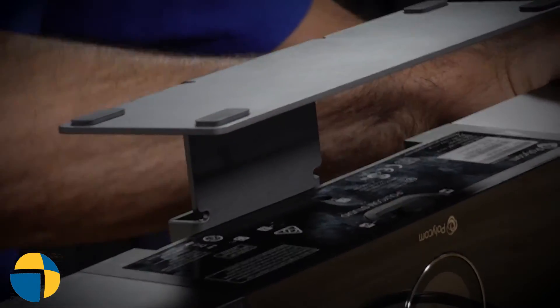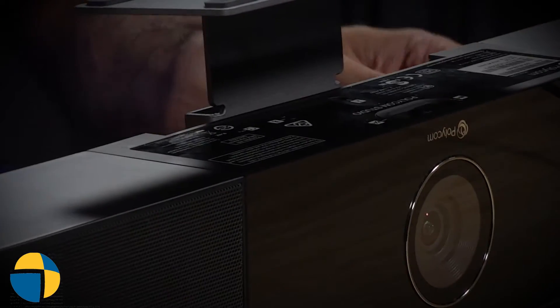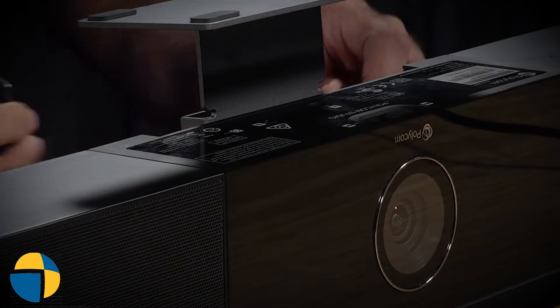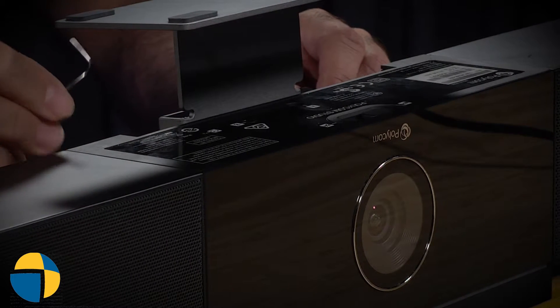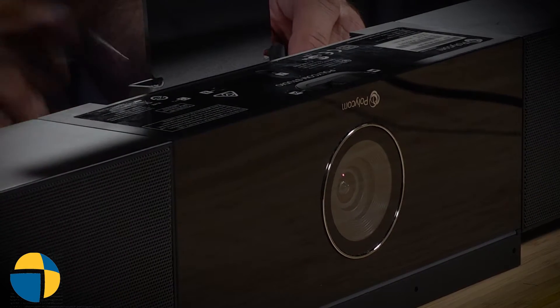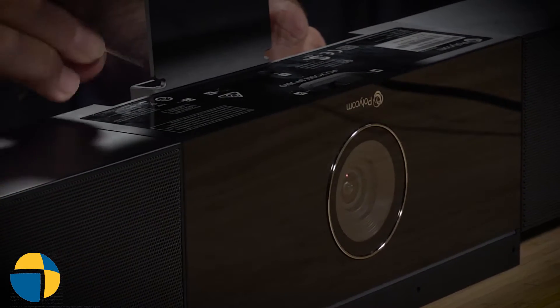In order to factory reset this unit, you want to start with the power disconnected. So I'm going to go ahead and remove the power cable. Then slide in your paper clip until you feel a little click on that factory reset button.